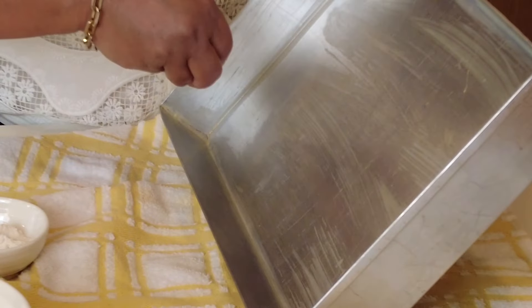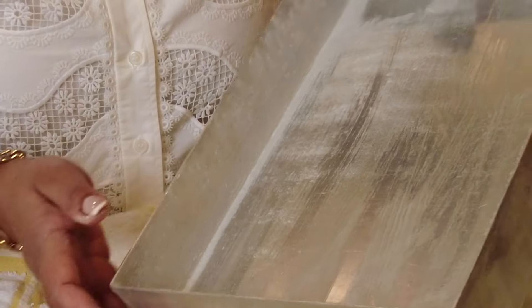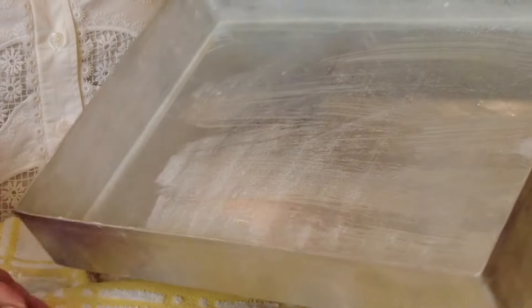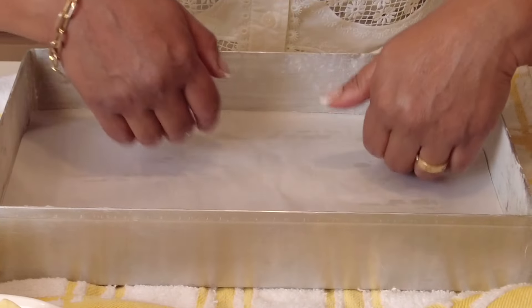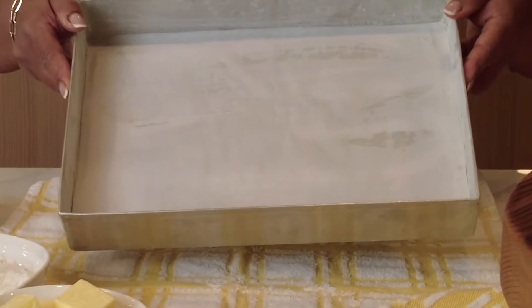Grab a little all-purpose flour and sprinkle it along the sides of the cake pan, and with a tap-tap-tap we're going to evenly coat the sides. I've cut a parchment paper to line the base of the cake pan, and this is going to help the cake release very easily once it has baked.